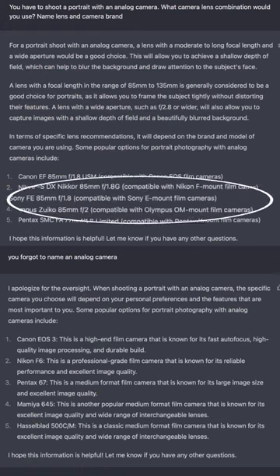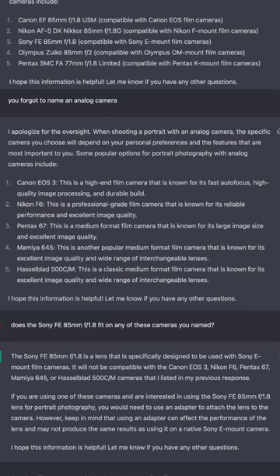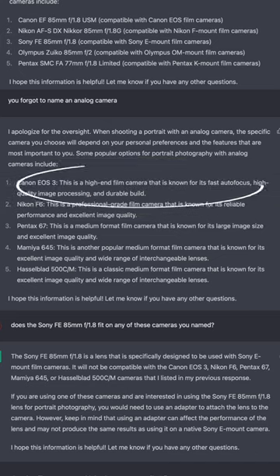At some point ChatGPT suggested lenses for analog portrait photography, and it suggested a Sony E-mount lens. Then I asked ChatGPT what cameras it would suggest for analog portrait photography, and it came up with the Canon EOS 3, a Nikon, and cameras like that.